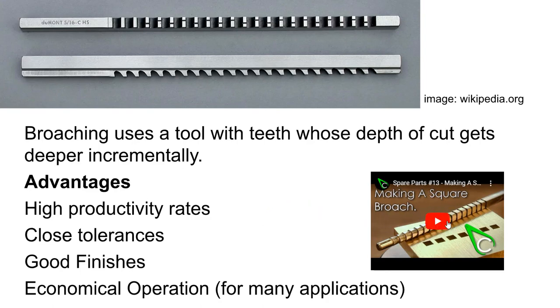ClickSpring has a good little video where he makes a broach, showing clearly how the teeth get taller and taller as you move along. That broach is designed to take a round hole and turn it into a square hole. Broaching is one of the processes you can use to make nice square internal corners — something you can't do in certain milling operations. You can get good productivity rates, make really nice tolerances, get good finishes, and for a lot of operations it's a pretty economical way to go.